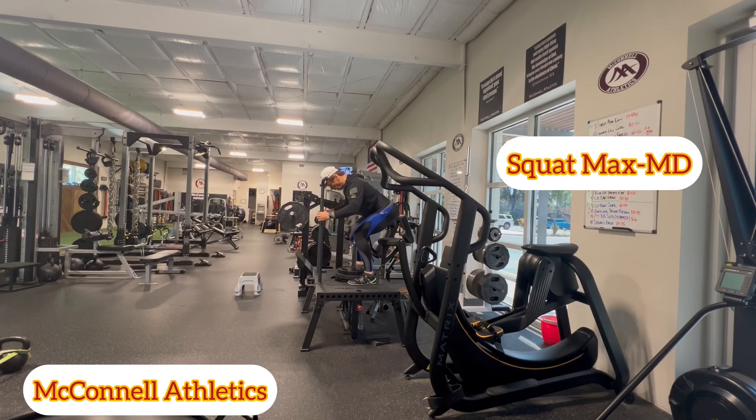Here's a version of a belt squat that's even more hip dominant, using the SquatMax MD with their Transformer Pin, which shifts the emphasis more towards the glutes, so you stay more in a hinged position throughout the range of motion.